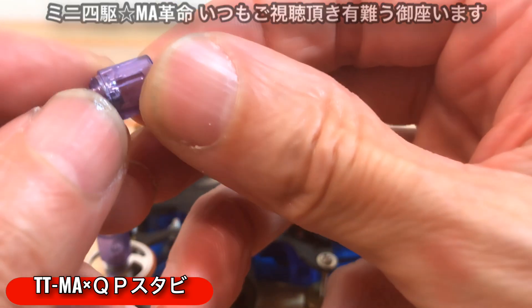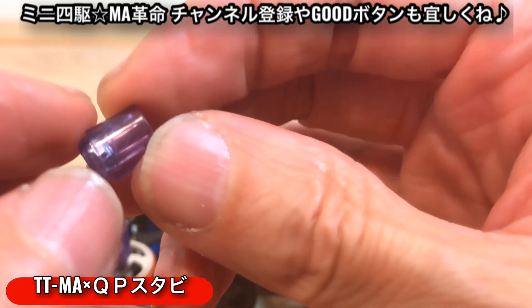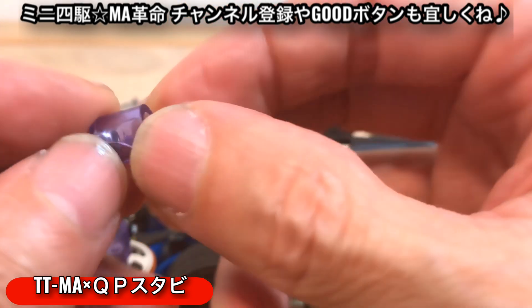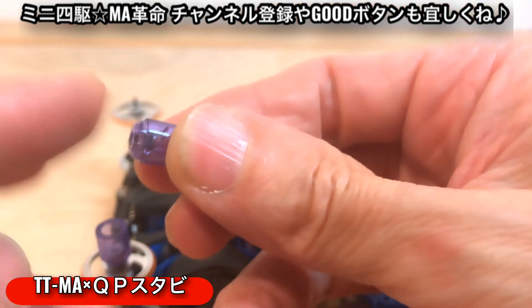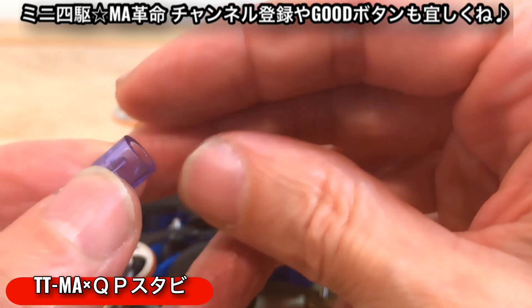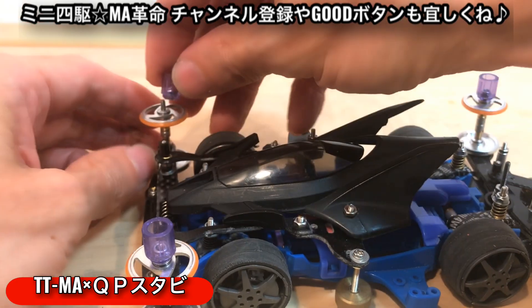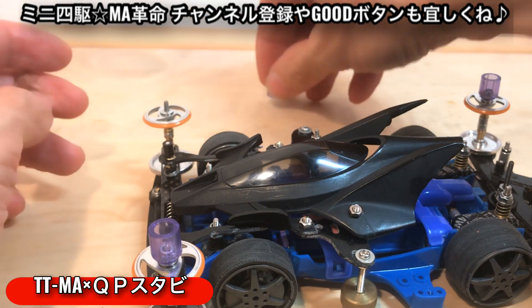ロックナット入れてるから多分こうなると思うんですけども、おそらく強度が足りないですよね。何度か走らせていたらどんどん亀裂が入ってきて、いつの間にかバラバラに砕けてどっか行ってしまうみたいなことがあったんですよね。見た目はすごくいいんですけども、あんまりこれは使えないなと思いました。